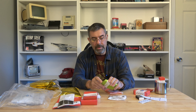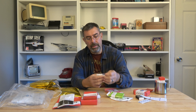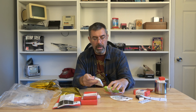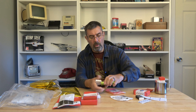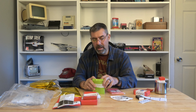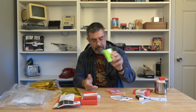Here are hexamine fuel tabs — military grade. I've got a bunch of these I bought at gun shows. These things burn beautifully. There are enough to heat four meals, which is nice. They don't really go bad — sometimes they'll get a little tacky or sticky, but it doesn't affect their ability to work properly.